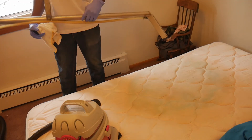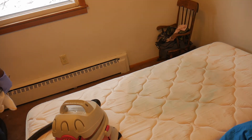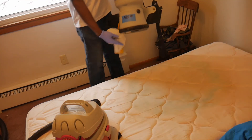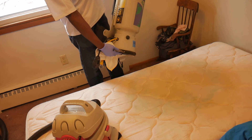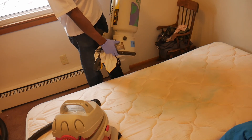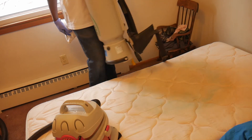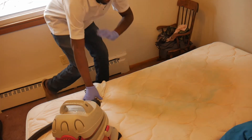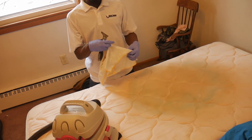Most people will tell you you need a carpet extractor, most people will tell you that you need a dry-only backpack vacuum. I'm going to show you how we go ahead and knock this out with a simple shop vac.